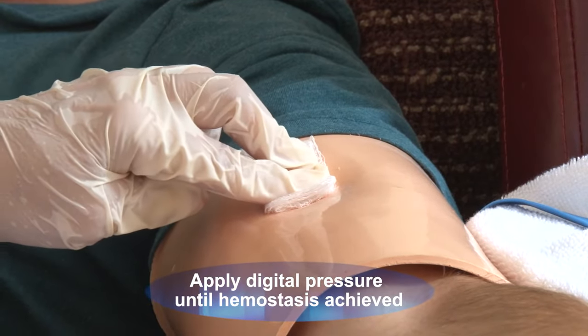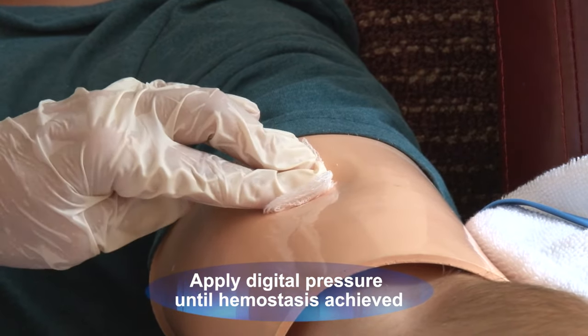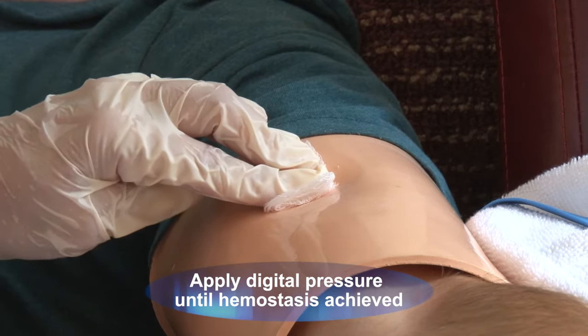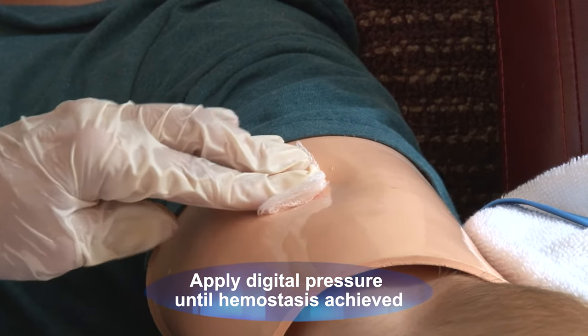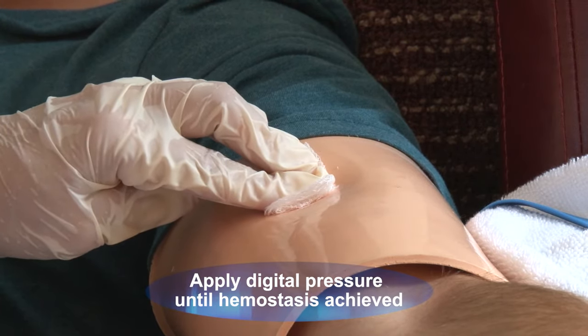The PICC is out — went beautifully, no problems. I'm just going to put a little bit of pressure here to make sure if there's any bleeding it stops. It doesn't look like there's any bleeding — usually there isn't. So we'll just wait a couple of minutes to get this to seal over.